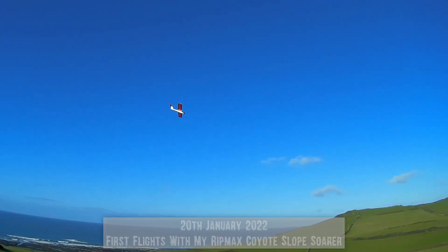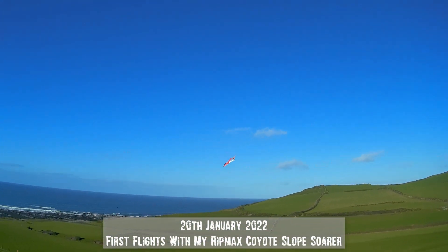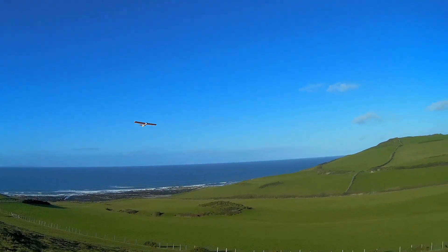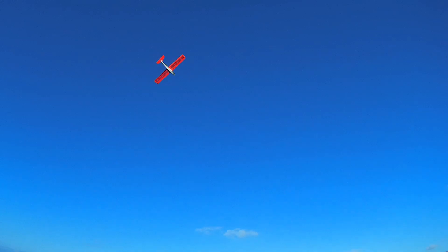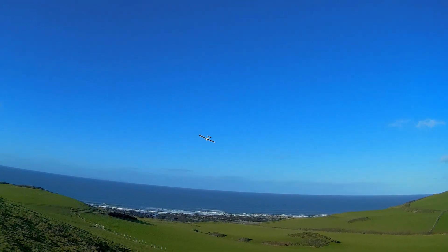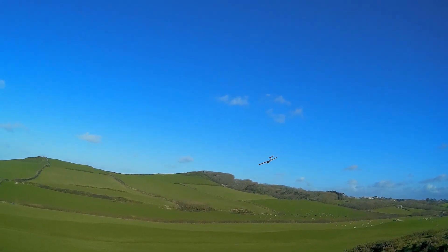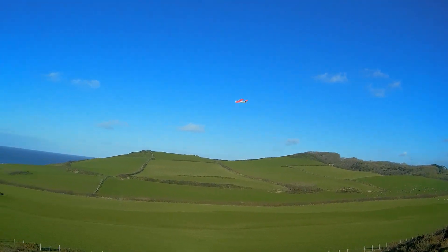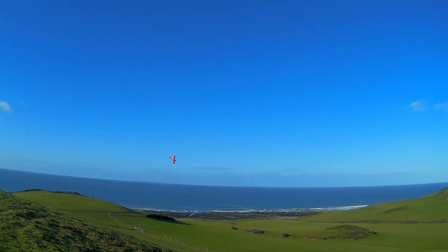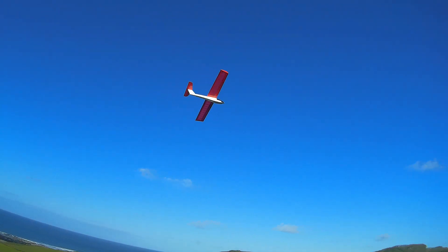This is my Rick Max Coyote - it's the electric power version but I don't need the electric today. I think I might need a bit of nose weight in this. The other problem is the wind is coming where I'm facing at the moment, so we've got the hill the other side of this little valley causing problems. I'm gonna try and get this in safely.